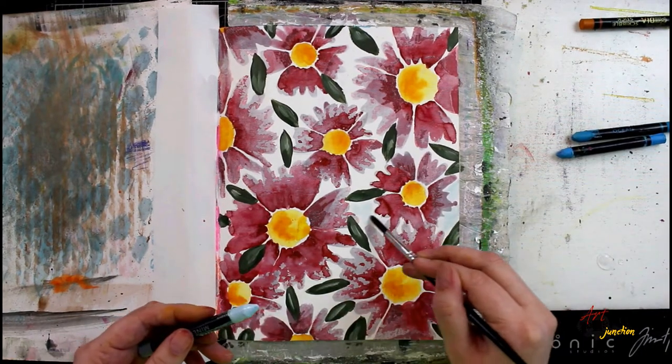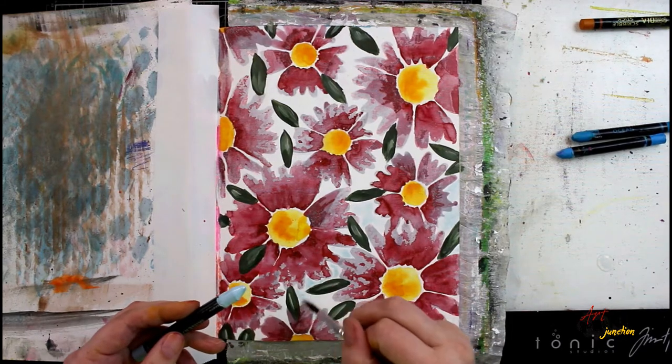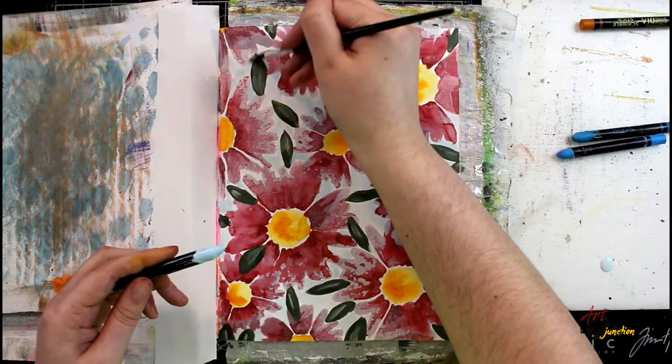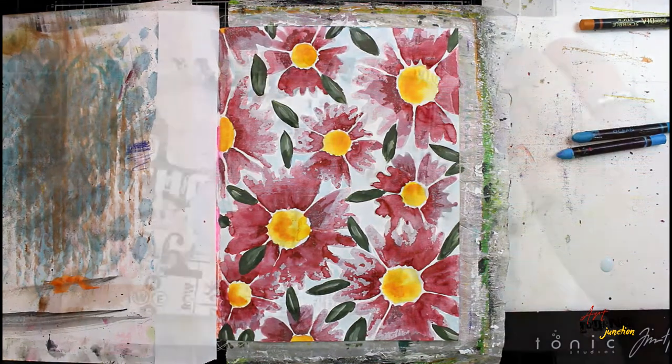I'm also going to go in with a Scribble Stick in the color Mineral to add some blue shadowing around all my flowers and fill in some of that white area in between each of the flowers. Then I'm going to let this dry completely.